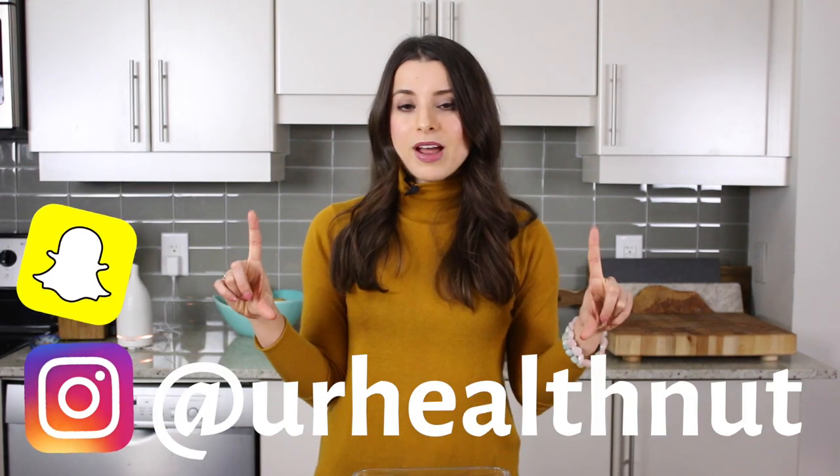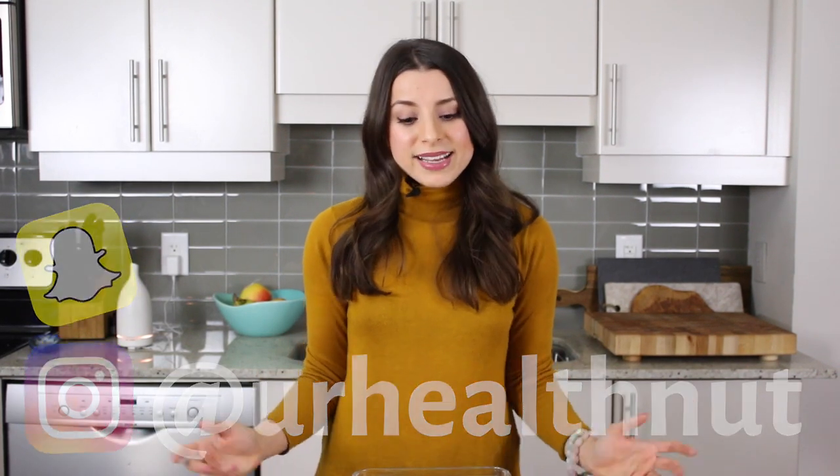I hope you guys are enjoying the new weekly vlogs happening every single Friday on the channel. If you want to see some more behind the scenes, you can follow me on Instagram Stories or Snapchat — it's just at 'Your Health Nut.' I'll put my tag here. That's going to be it for today's recipe — I hope you enjoy them, and I will see you guys in my next video. Bye!